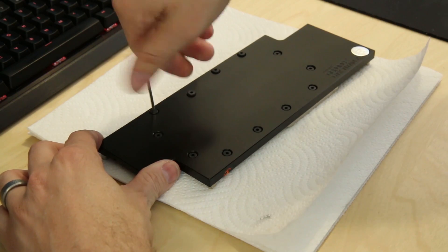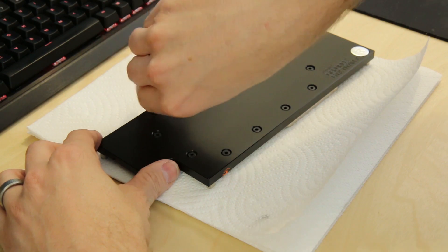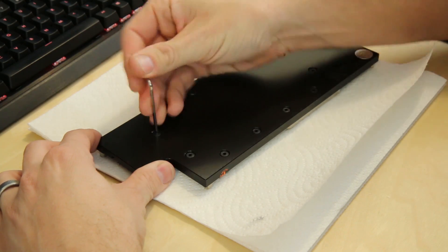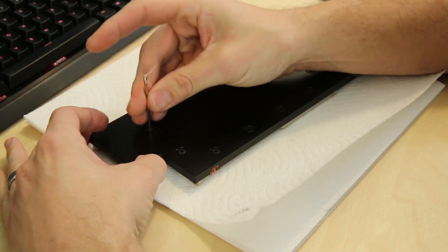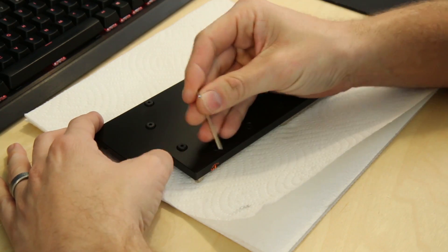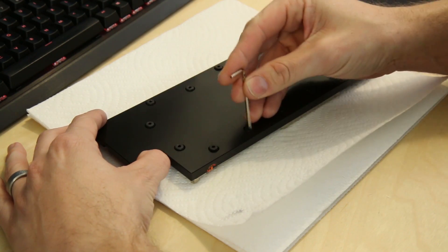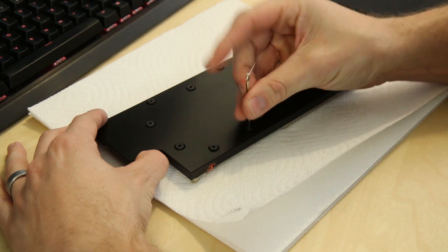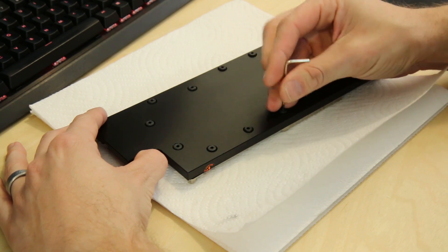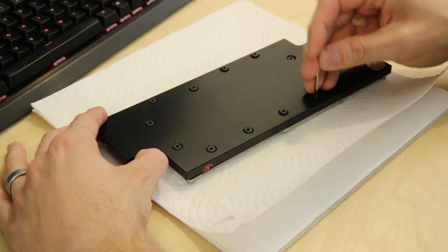Now I pretty much expect whatever is inside this block to be the same for all three. All three are going to need to be cleaned, so I will end up opening up all three. But this is just more out of curiosity as to what the inside of the block looked like, considering I was seeing that buildup on some of the tubes. A lot of people don't have this problem; few people have had this problem - so it's almost like a 50-50. It just depends on the components and a lot of different variables. I don't think color matters, because there's a lot of dye that creates these different pigments used with the pastel fluids.